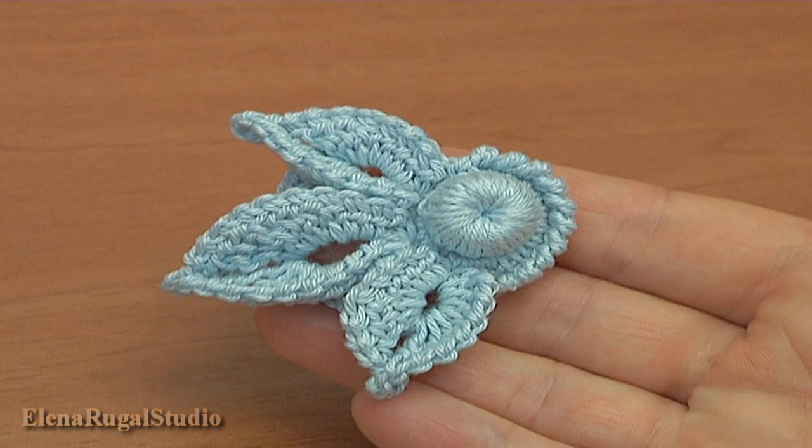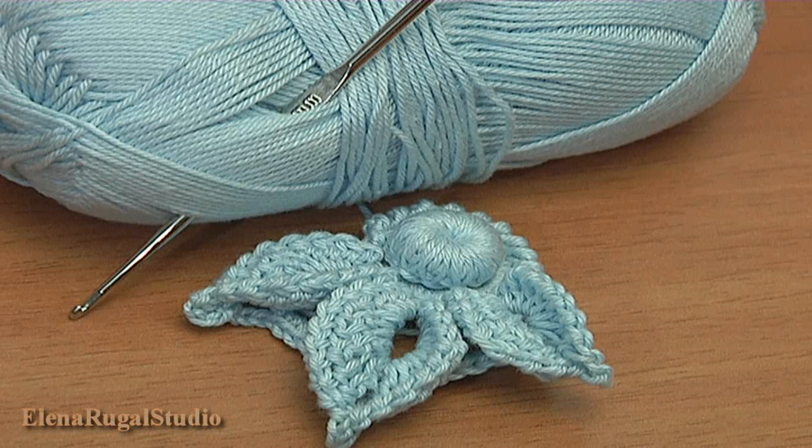Hi everyone! In this tutorial I will be showing you how to make a beautiful floral motif that has only 3 petals. For work you will need some yarn and a crochet hook.